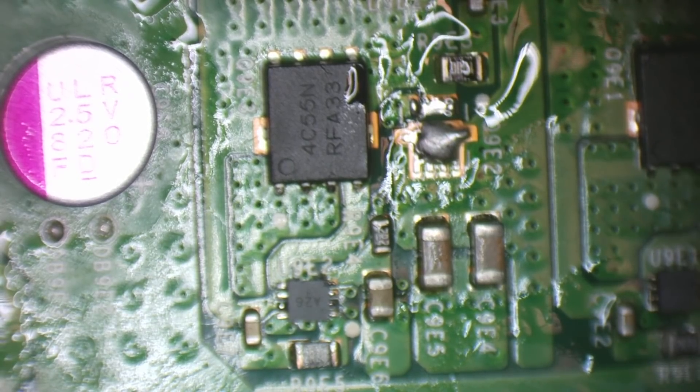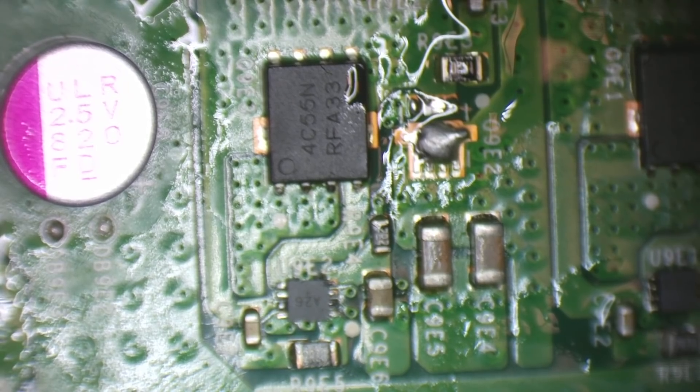I'll straighten that up in a minute. Then we need a TPN8i903NL MOSFET.